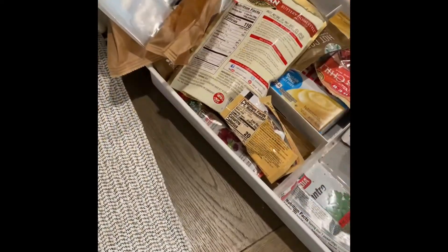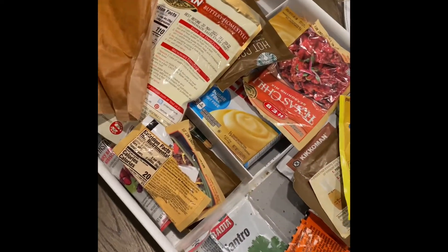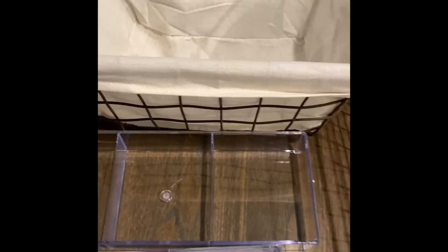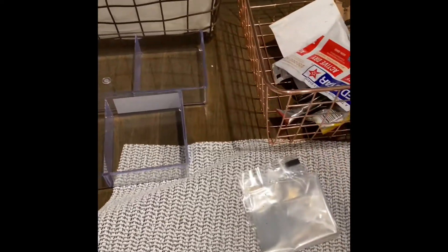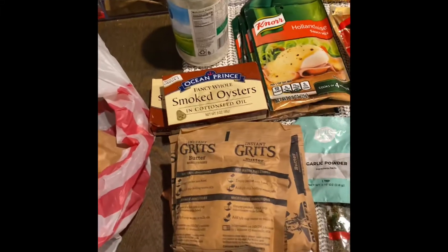I'm putting a mat in here for my products. This is my seasoning — all of my seasoning — and it overflows, so I'm going to get all of it and convert them into this container right here. Watch me work. Now that I have everything organized...